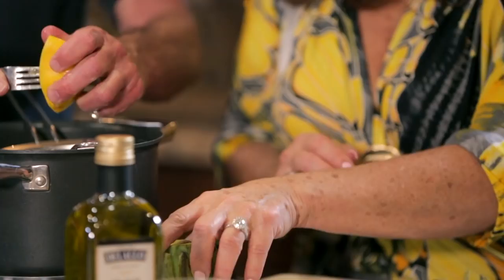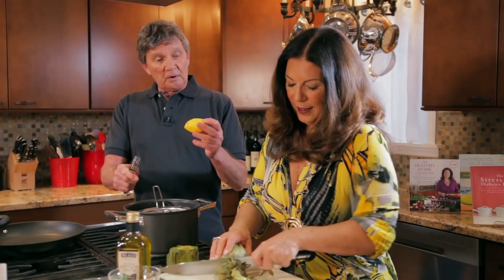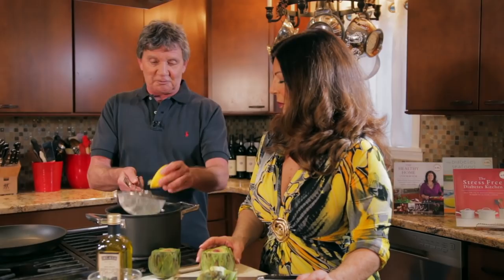There are a couple of tips about lemons. I noticed that you rolled this lemon before it was cut — that enables a little more juice to come out of it. These are very juicy lemons. And straining it into the strainer means you don't have pits in everything. Also, if the lemon is room temperature, you'll get a little more juice out of it. So into the pan we go with the artichokes.